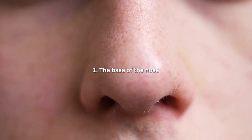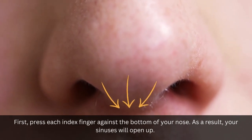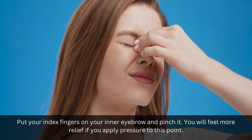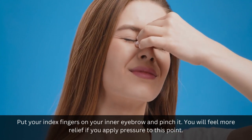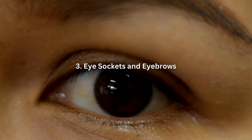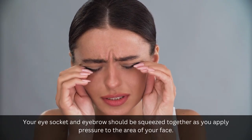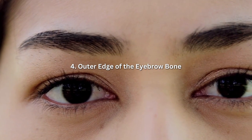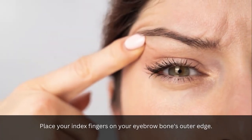1. The base of the nose: Press each index finger against the bottom of your nose. As a result, your sinuses will open up. 2. Inner eyebrow: Put your index fingers on your inner eyebrow and pinch it. You will feel more relief if you apply pressure to this point. 3. Eye sockets and eyebrows: Your eye socket and eyebrow should be squeezed together as you apply pressure to the area of your face. 4. Outer edge of the eyebrow bone: Place your index fingers on your eyebrow bone's outer edge.